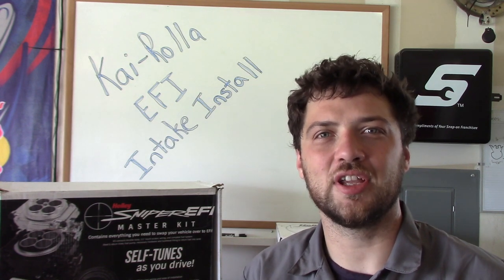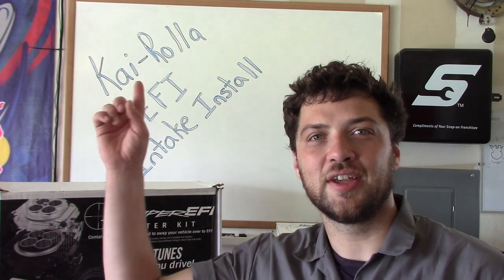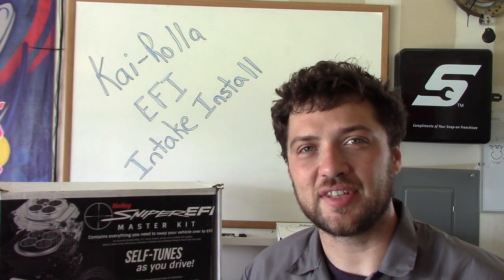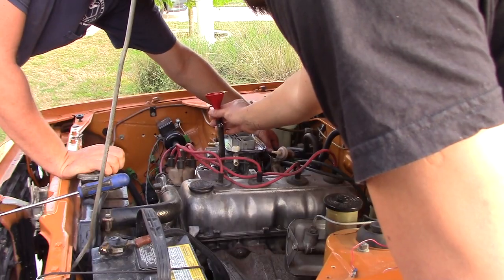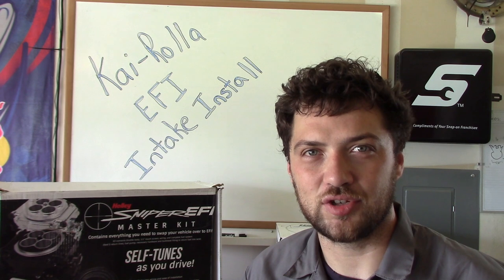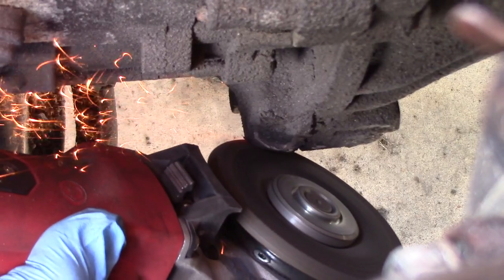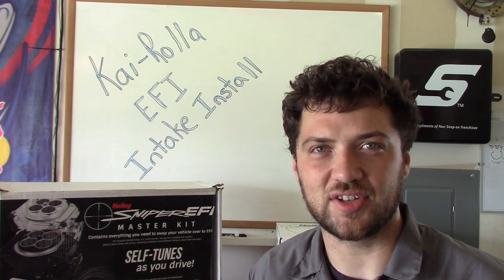Hello and welcome back to our '78 Corolla modernization project, a project we're calling Kyrola. If you've been following the series, you know we got the car fired up on its original running gear, we tackled some clearance issues fitting our Pace Setter header, and we got our O2 sensor securely mounted in the exhaust.